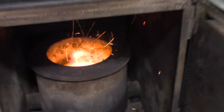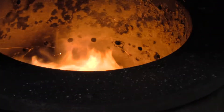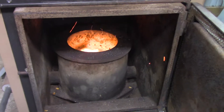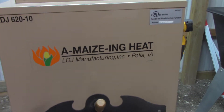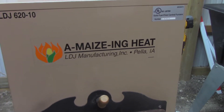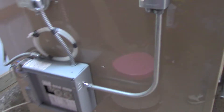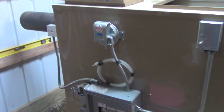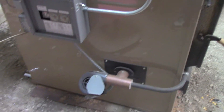All right, here's the ash pan right here. See the inside of it — there you go, fire burning. All right, the Mesa heating — it's a corn burner. There's the operation of the machine over here.